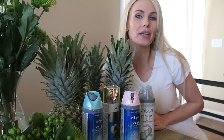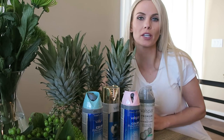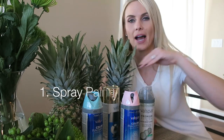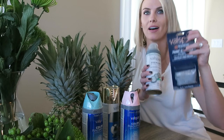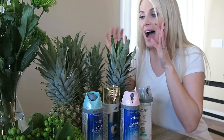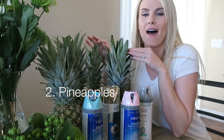Hey you guys, today we are doing a little DIY and it's super simple for a really cute project. All you're going to need is your favorite color of spray paint — I have selected Tiffany blue, this gold metallic, baby pink, and a clear sealant with a little bit of sparkle, because I just love sparkles on any occasion. And of course, pineapples!